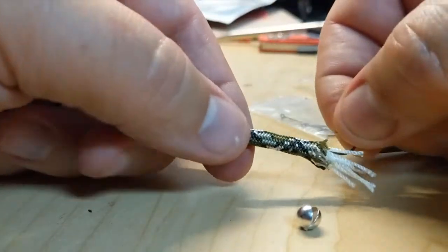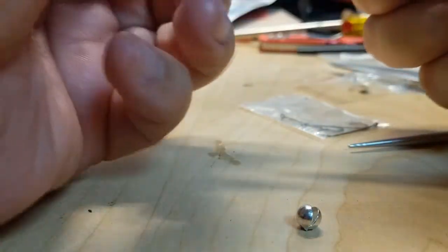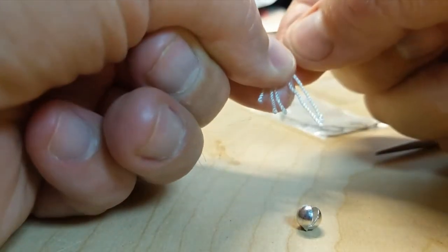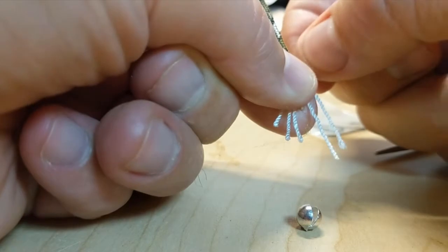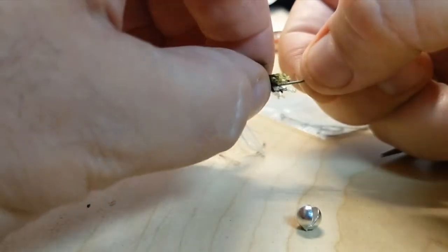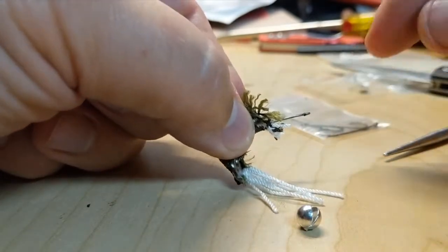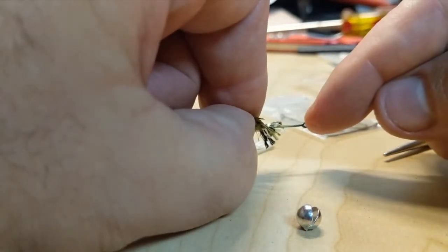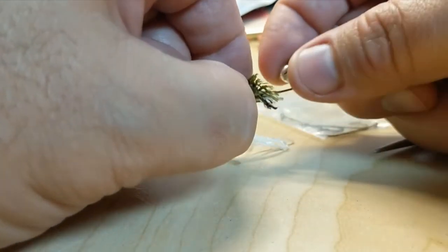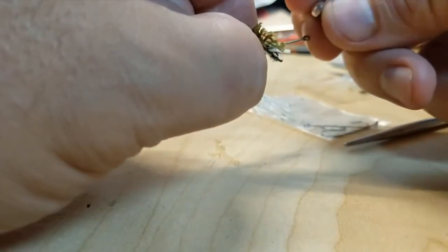Then take the hook and feed it in. I don't want to push all of it in, so I'll hold it here and shove it through. Now you can see we have the head. The idea is you want to leave that exposed but position it so the split shot will sit right at the top.